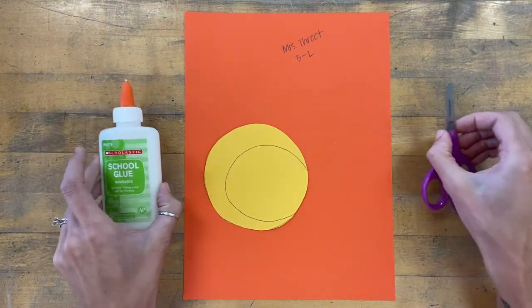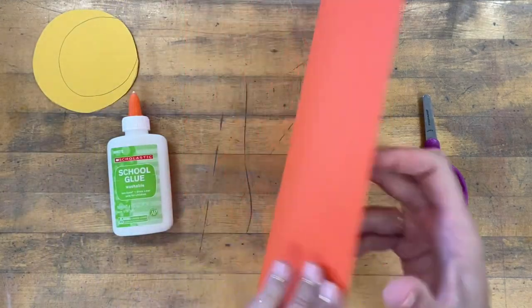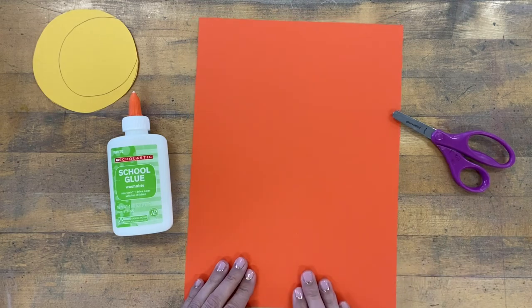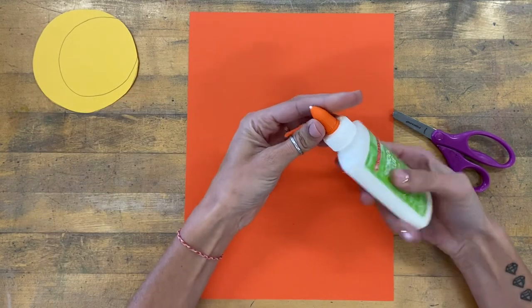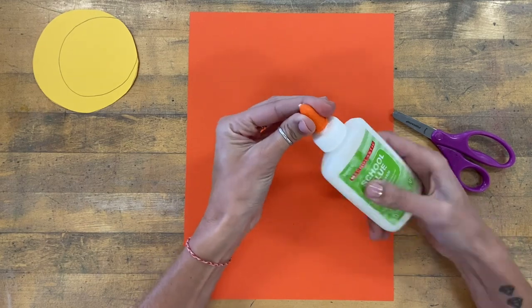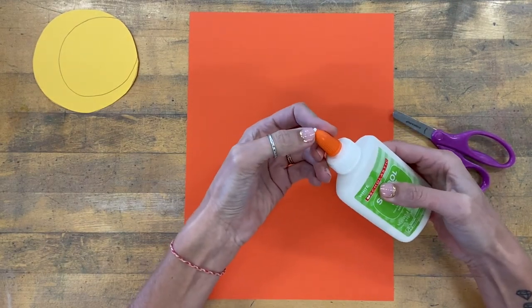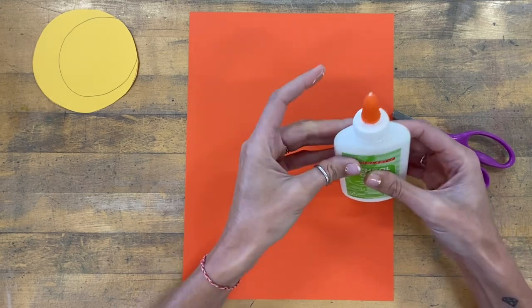I will still need my glue and my scissors. I'm going to flip my paper over so that my name is on the back and I'm looking at the front. My paper is oriented in portrait, which means that it is tall, not wide. I'm going to open up my glue — if I can't hear air or glue coming out, there might be a little dried glue at the end. If I pull that off, the glue should work better.